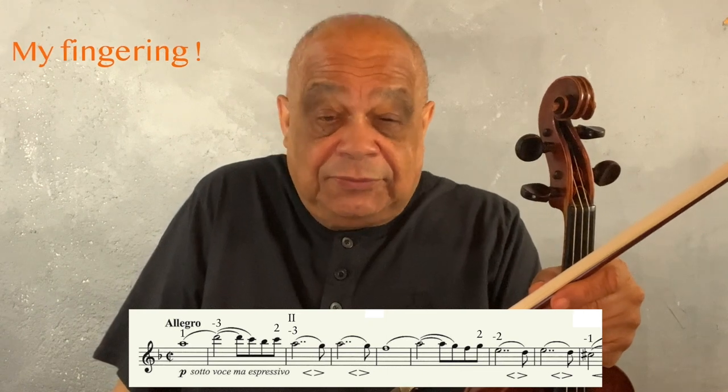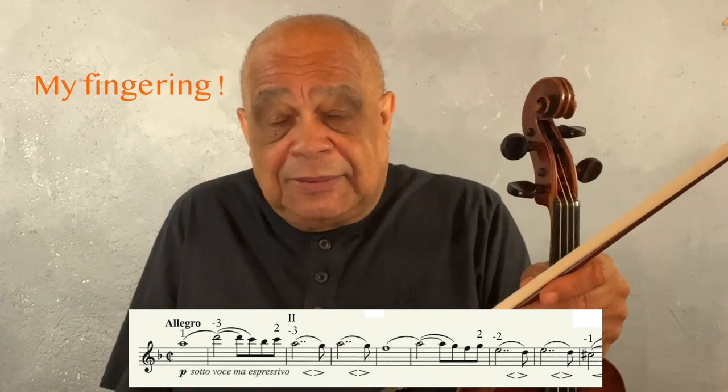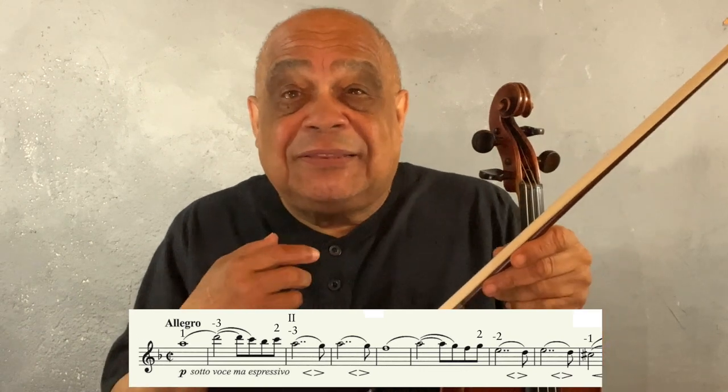So that's the fingering that I use for the Brahms Sonata Number 3 in D minor, the opening phrase. It's a little unorthodox, I guess, but it begs the large question: how did I get there? How did I decide to use that fingering? What criteria were behind me choosing that fingering? Well, that's what this video is about — how we make those decisions, how we choose which fingerings we're going to use.